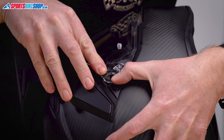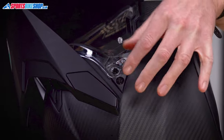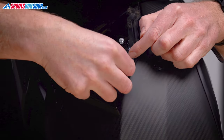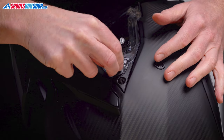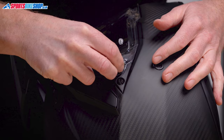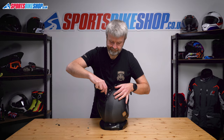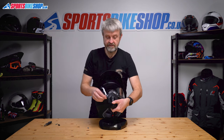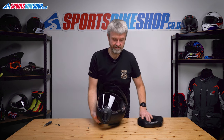Tighten that up and do the same on the other side. Place that in position until this clicks home. Separate that collar, put that in there until it pops in place, then screw that home. That's the visor changed. Just check it — a couple of operations and that's fine.